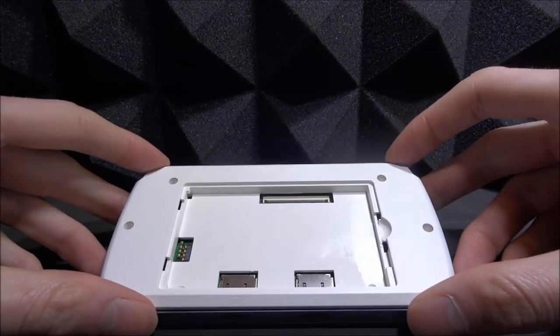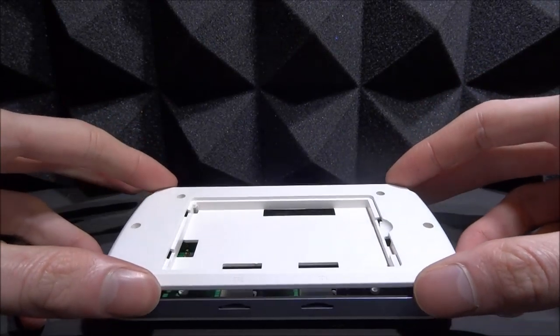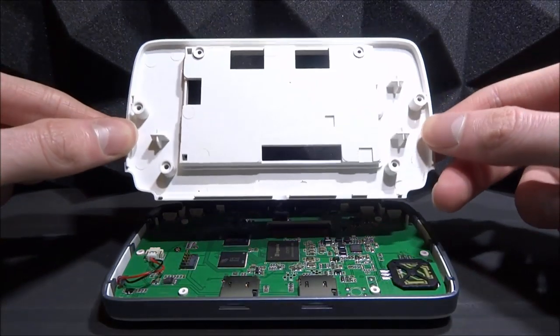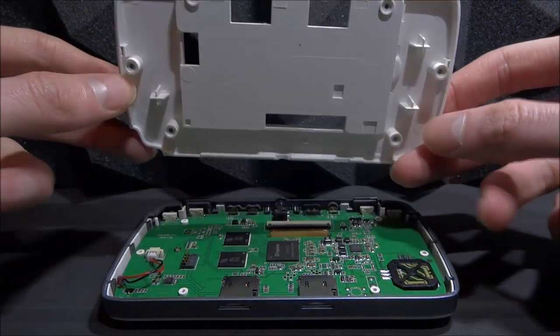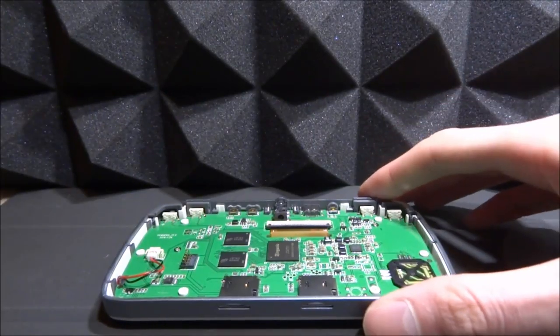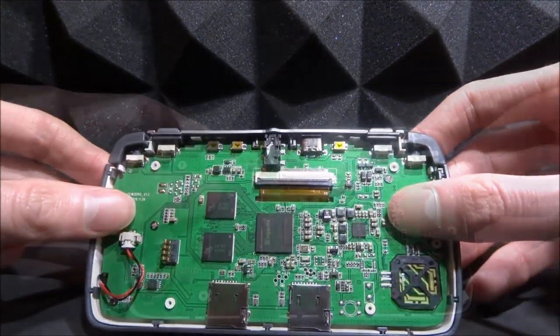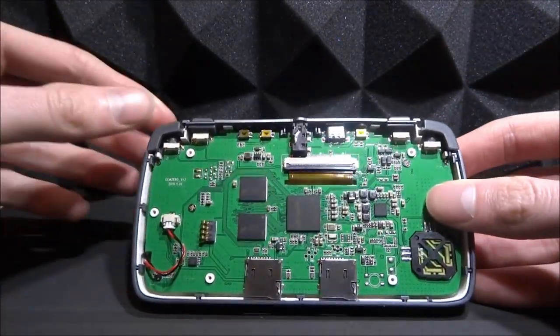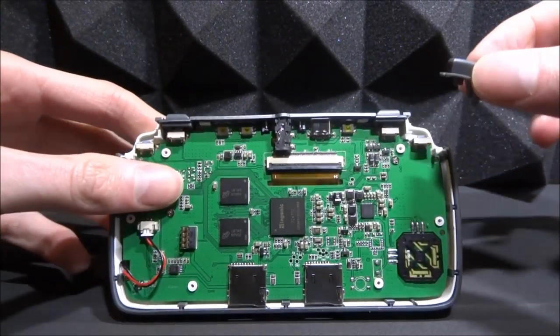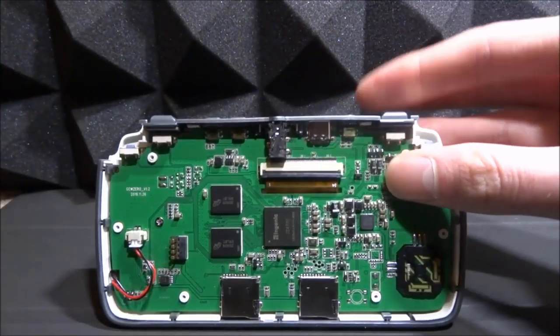All the screws are removed. The back should lift off very easily — you won't need any kind of tools to unclip it. It will lift off just like this, giving you the complete black back piece of plastic. Move that out of the way. There are several cables so you've got to be a bit careful. I'd recommend taking off both of these shoulder buttons, because they will probably fall off anyway — just take them out and put them to the side to reinstall later.